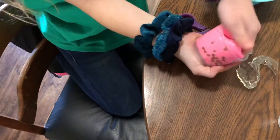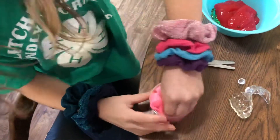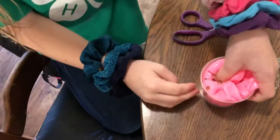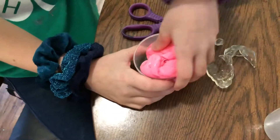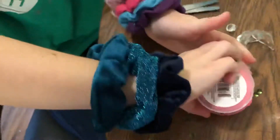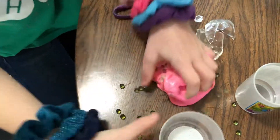Look at the side. Here come all the Orbeez, look! That was not me, that was the toy. I'm scared the Orbeez are going to get all over our table.